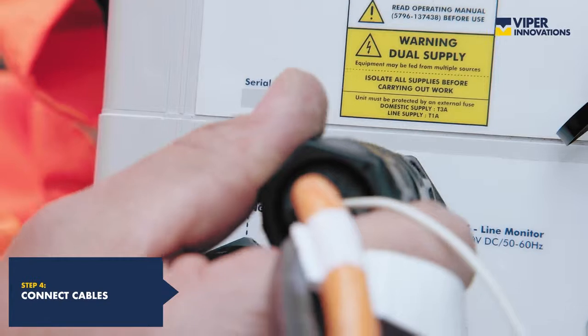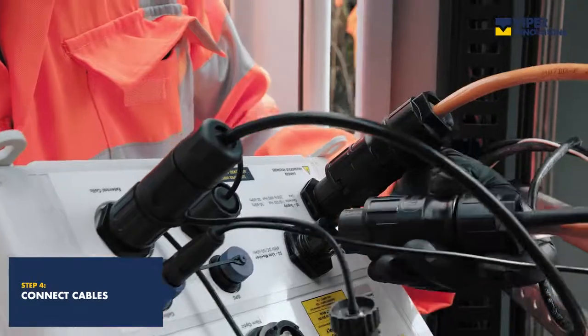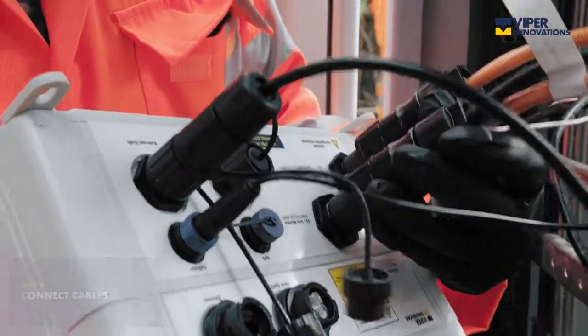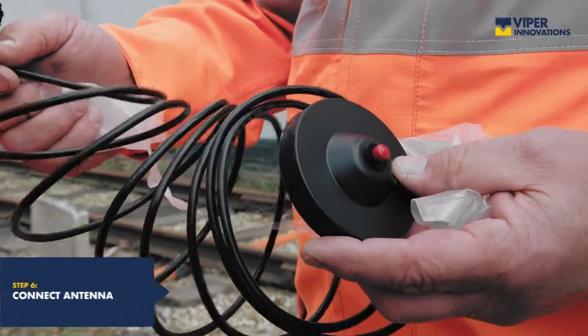Cables can be connected to the Cable Guardian unit before or after the unit is mounted, whichever is easier. The power cable is then terminated to the power supply at a convenient point.